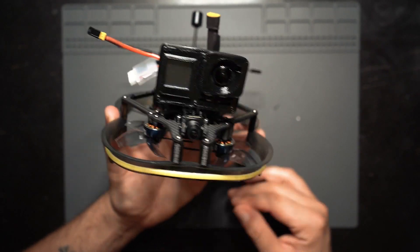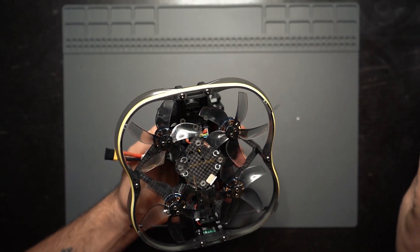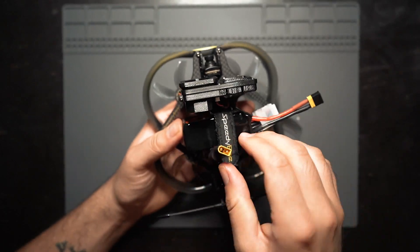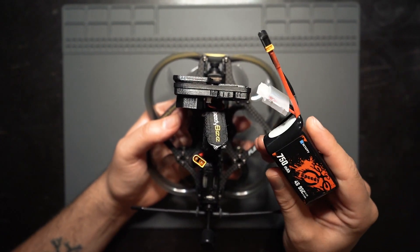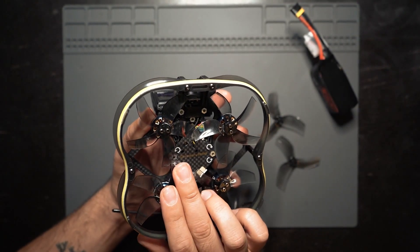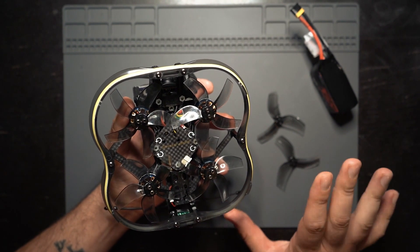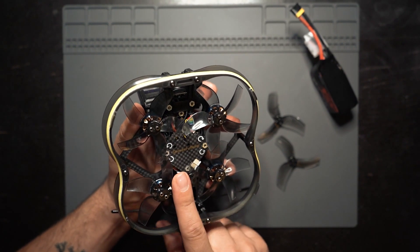I'll probably take this thing out at night — that'll be a separate video. As for the props, the tri-blade props that came with the drone are honestly not as loud as I thought they'd be, though they're definitely louder than my other 2.5-inch Cinewhoops. With the 750 4S battery on the tri-blade props I was getting about three and a half to four minutes of flight, which is pretty quick. As soon as I put the Gemfan D63 five-blade props on, I was getting closer to five minutes of flight, and it was a little bit quieter. For my style of indoor slower flights, these five-blade props seem to be way more efficient.